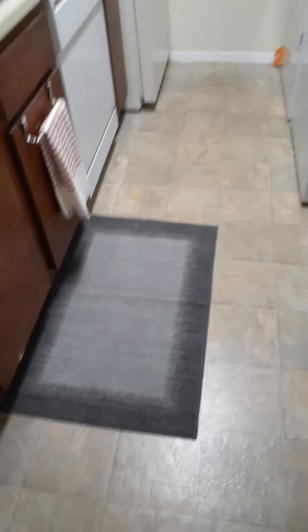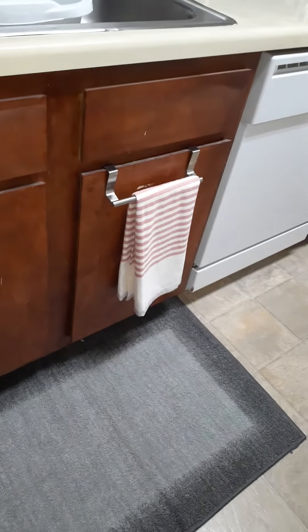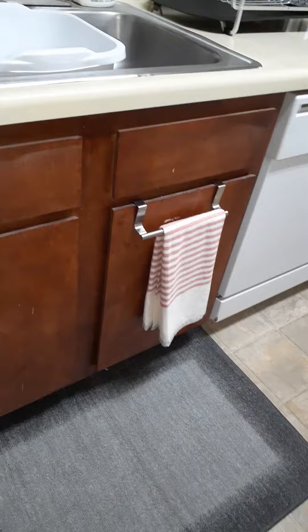Got a gray rug to kind of coordinate things. And then I also got this towel rack from Kroger grocery store as well. And then that towel there came from Target.